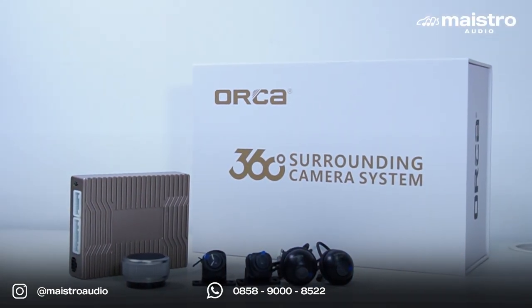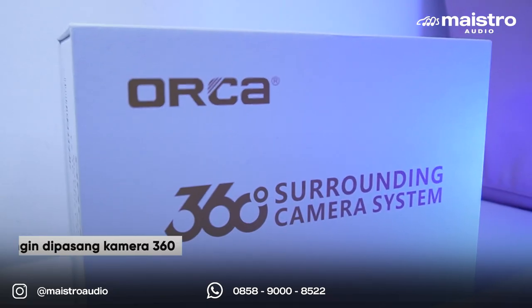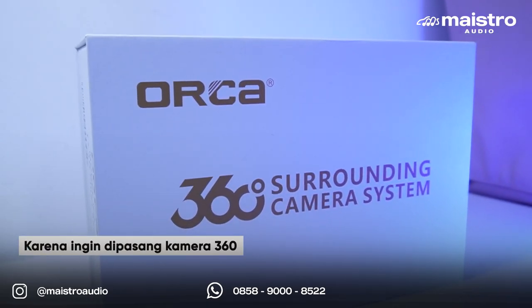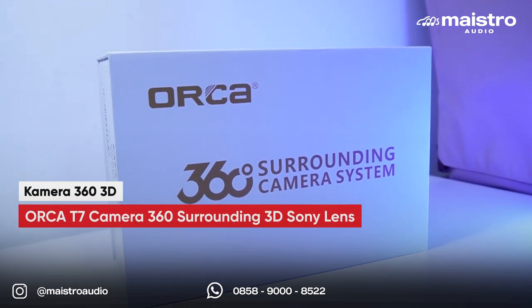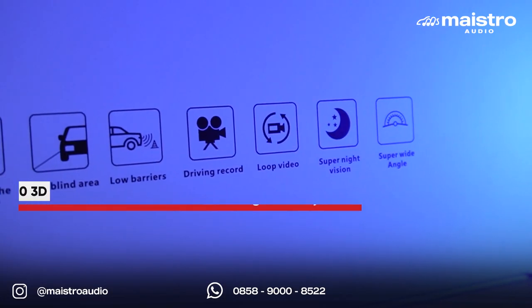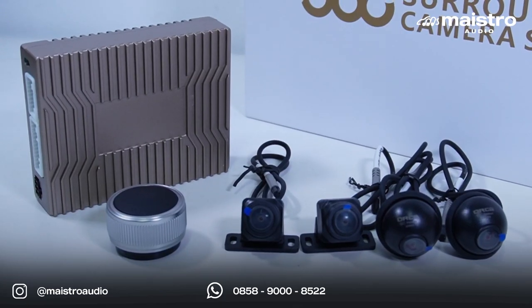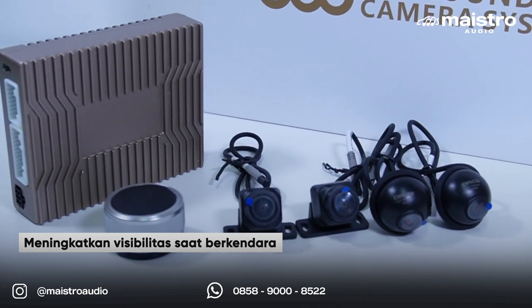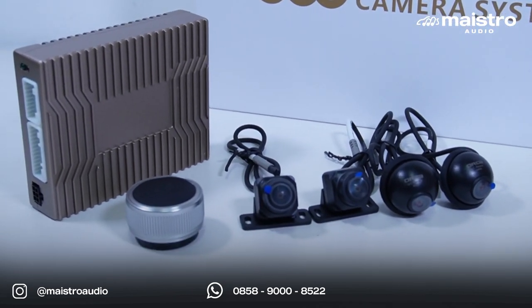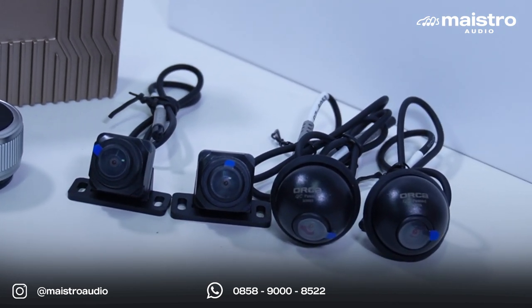Untuk instalasi kali ini kita tidak akan menggunakan kamera DVR-nya, karena mobil Alphard ini mau dipasang kamera 360. Kita pakai kamera 360 3D Orca terbaru, T7 Sony Lens dengan resolusi kamera terbaik di kelasnya. Pastinya menjadikan visibilitas berkendara jadi lebih luas dan lebih nyaman dengan 4 kamera — kita bisa memantau keseluruhan mobil dengan cermat.